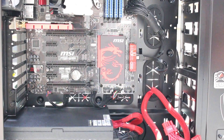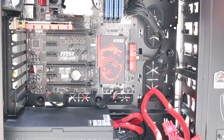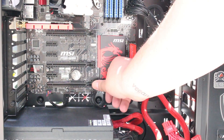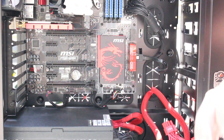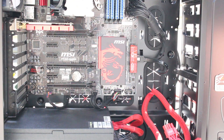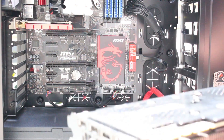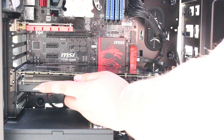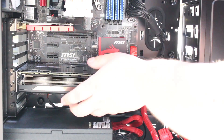To SLI these graphics cards it's pretty simple — you're going to install them like you normally would. Make sure your flaps are pushed down here, and in this system we're going to be using these bottom two PCIe slots. That's just enough room to make sure our GPUs will fit. So once we've got that we can go ahead and install the first one. I'm going to install the bottom one first — it goes right in, lines right up, and then you just push it down until you hear the click.